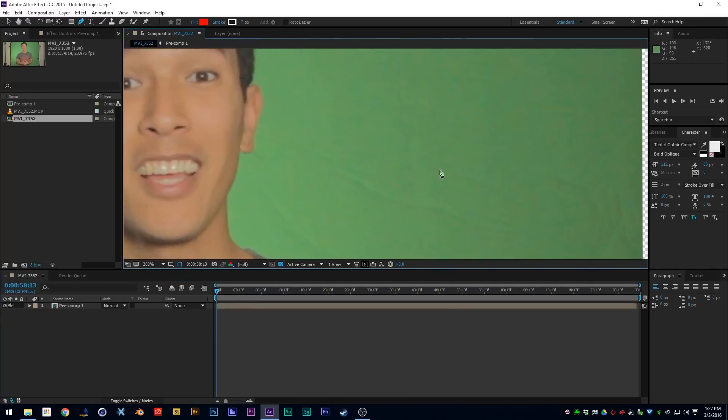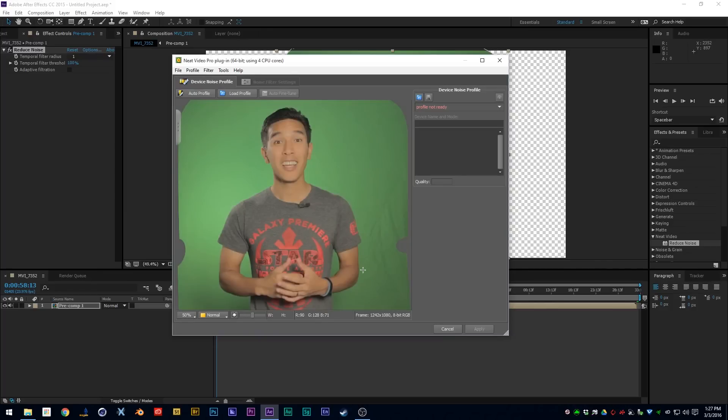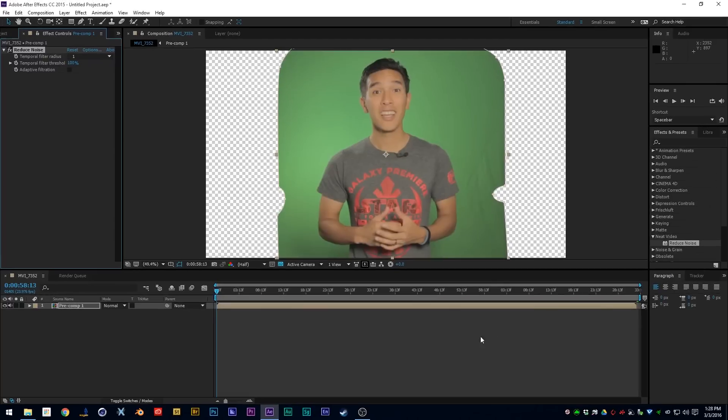After you've done that, if you zoom in you can see there's a lot of noise in the shot that's really going to mess up your chroma keying. You're going to want to remove that noise. There's plenty of software out there — Red Giant has a really good denoiser, but I go with Neat Video's noise reduction software. It's really simple to use. Now if you zoom in and look, that's going to make keying so much easier.